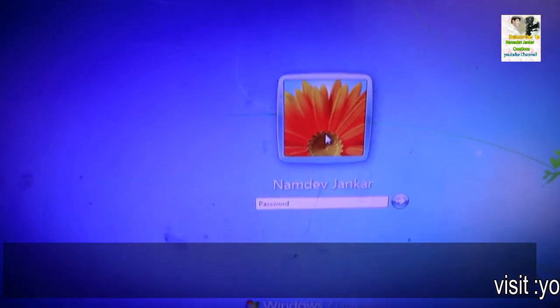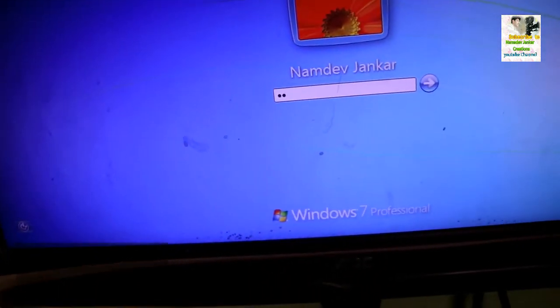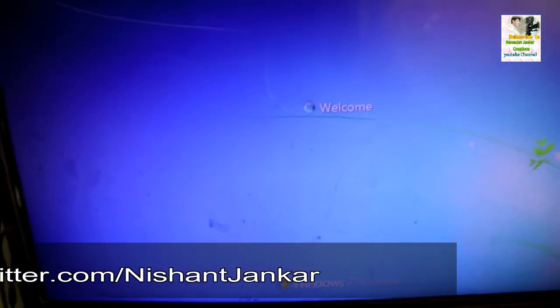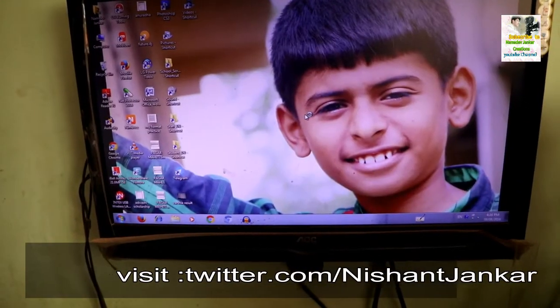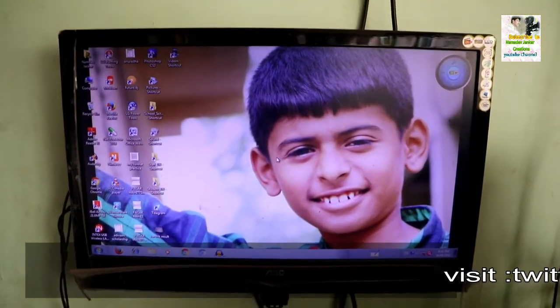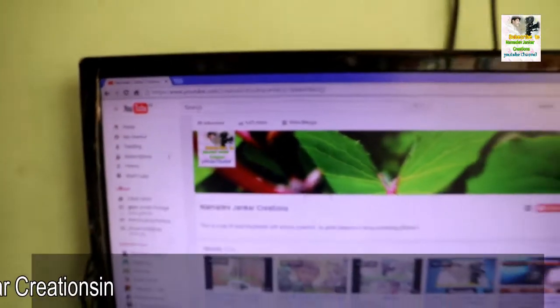Now I have switched on my desktop computer. My desktop computer is secured with a password. Now I will enter my password here. It's accepted my password and the desktop is starting. In a few moments the desktop computer is started. Now let's go on YouTube where my channel is available. My YouTube channel name is Namdev Jankar Creation.